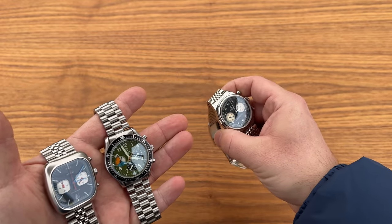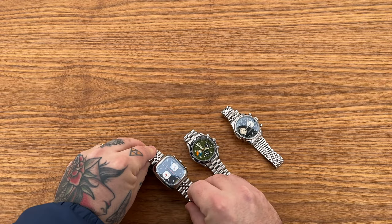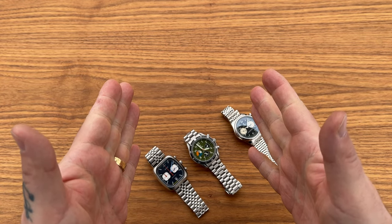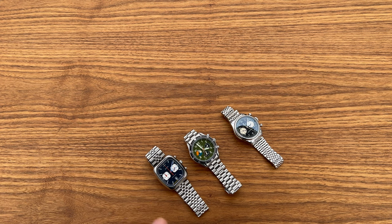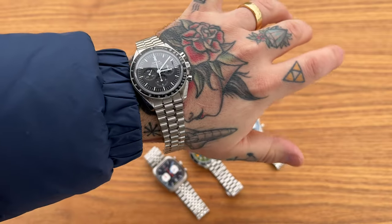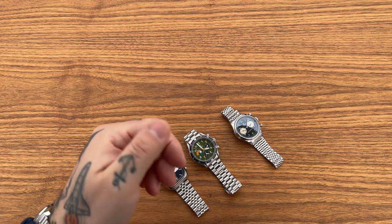That's everything for today's unboxing, my friends — I tried to do it as quickly as possible while still giving you all the information you need on these three watches. I hope you liked it. As usual, if you liked the video please give it a thumbs up and consider subscribing. If you didn't like it, give me a thumbs down and tell me what to improve — I promise I'll try to do better. Until next time, I hope you have a wonderful afternoon, evening, and coming week. Bye bye!